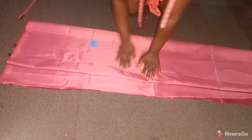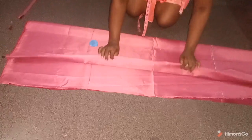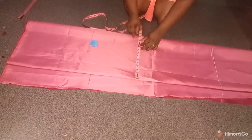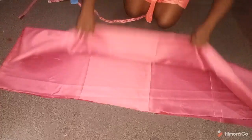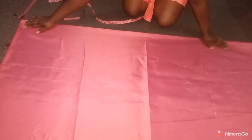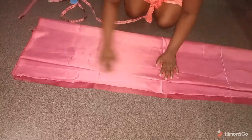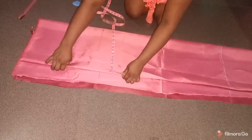Now I'll show how to cut the skirt pattern. This is a dress so you cut the upper bodice separate from the lower skirt. I have my satin folded into four — first into two, then into two again — so I can cut the front and back at the same time. When you fold, you need to get quarter of your hip measurement plus at least two inches allowance.